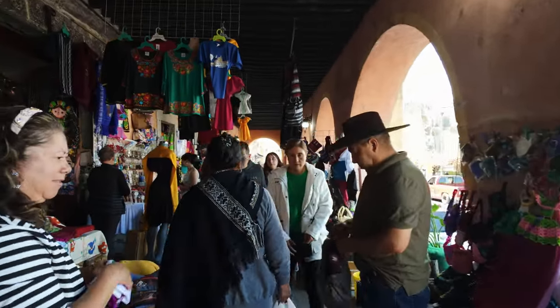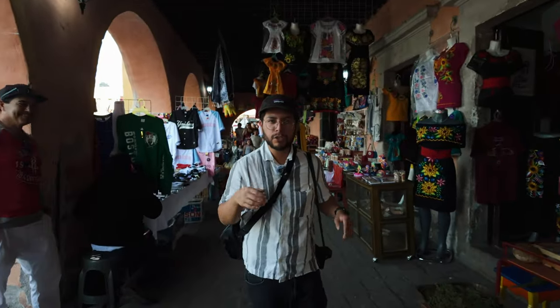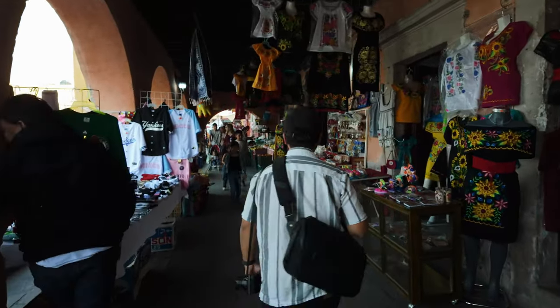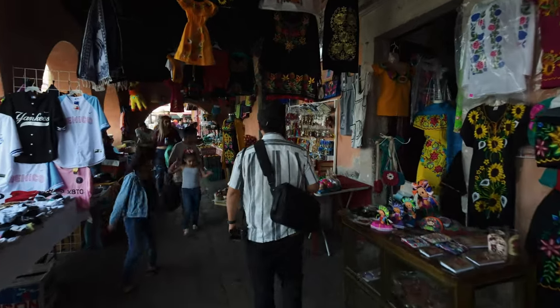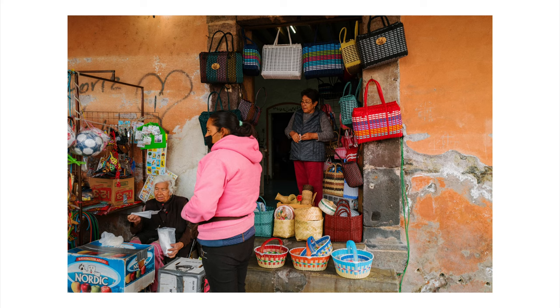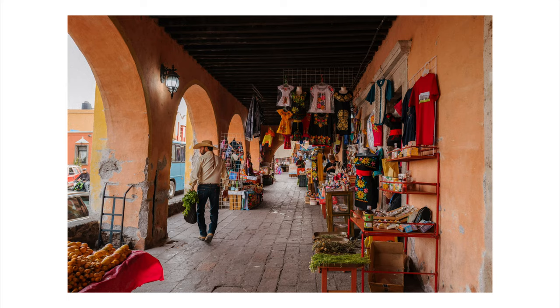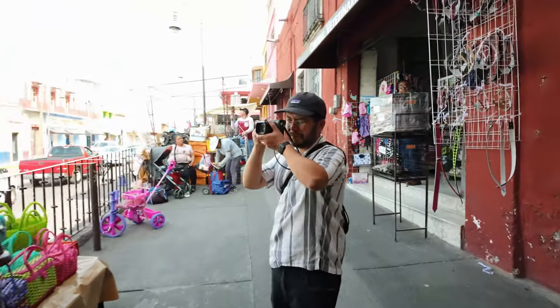Right now we're in the middle of the Mercado here in Yuridia — this is the entrance. There's a lot of color, so I'm going to shoot for color right now. It's a pretty busy area with a lot of chachkis and souvenirs. The point is to get people as they walk around — not so much motion, but the way people interact with each other as they go about their day.